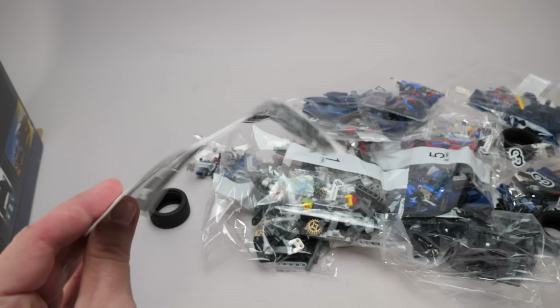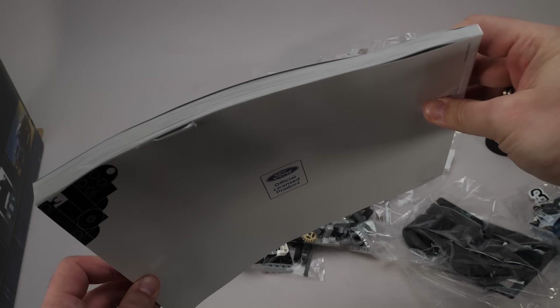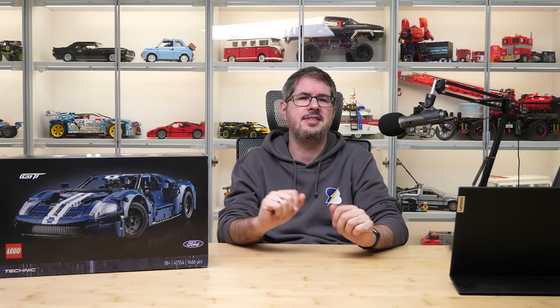The sticker sheet really suffered in this box, and even the manual has some battle scars. Why couldn't they put them in an envelope? This really sets the mood even before we start building the set — come on LEGO, this is really something you could fix easily.